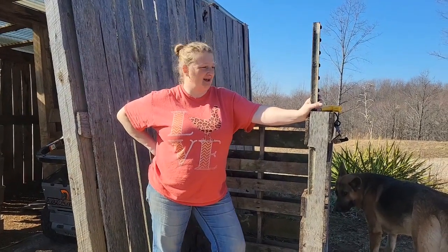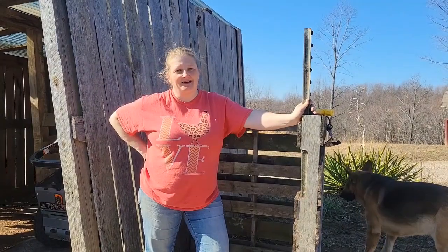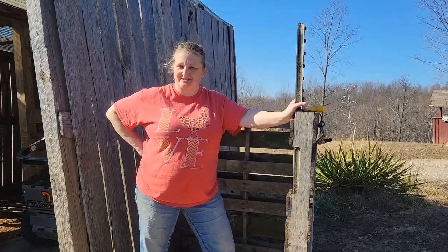Hey y'all, Sarah Rodridge Farm, and today it is a beautiful February day outside, so I'm taking advantage of that and I'm building a little makeshift compost thing that I had seen.